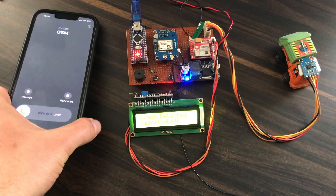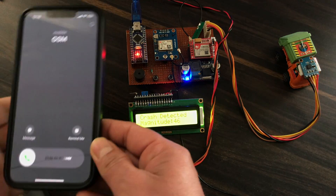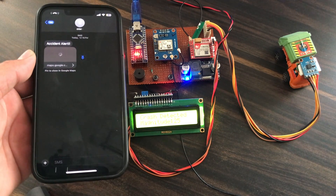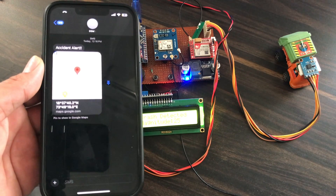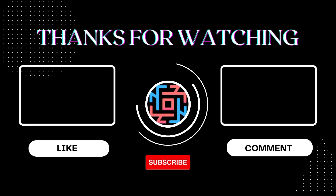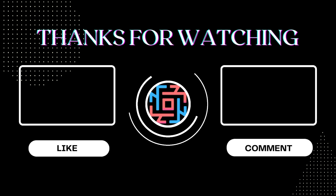I hope you like this video. If you like it, please hit the like button and share with all your friends. If you are new to the channel, please subscribe and hit the bell icon to get notifications. Thanks for watching — have a nice day!